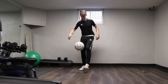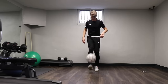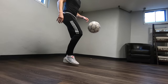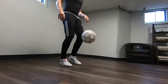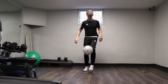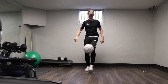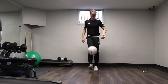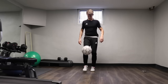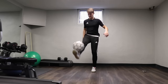Now we're going immediately into alternating juggles — we're going to do 100 reps. Last 10, then we're going to go into thigh juggles, alternating for 50.